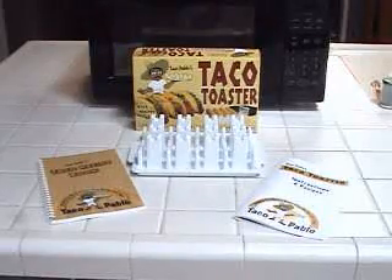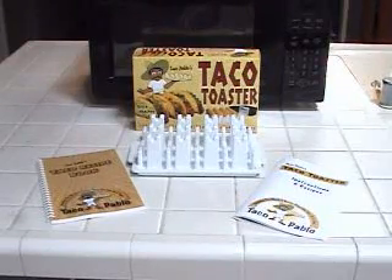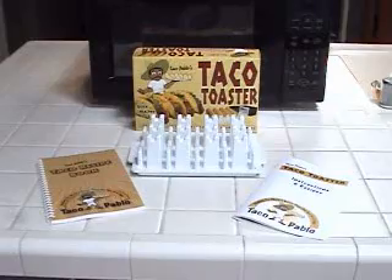Buy your taco toaster right now and start eating great tasting tacos without all the hassle. And share a taco with a friend and join Taco Pablo making the world a better place, one taco at a time.